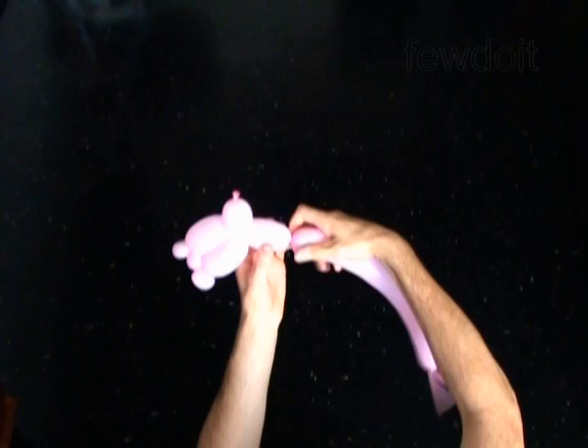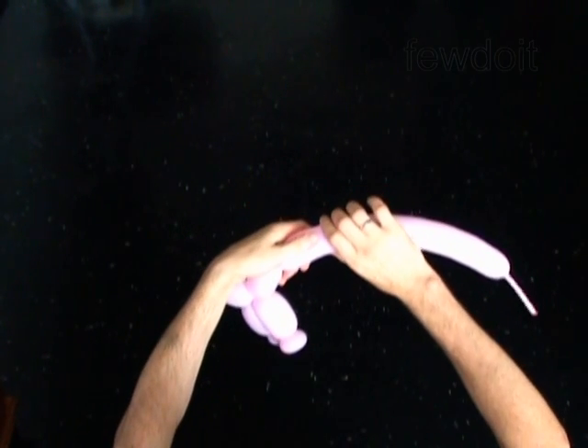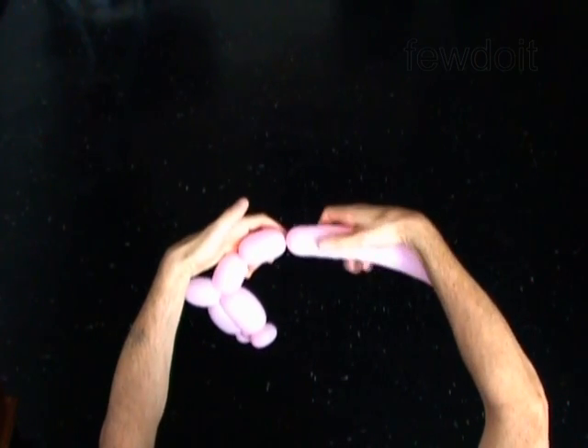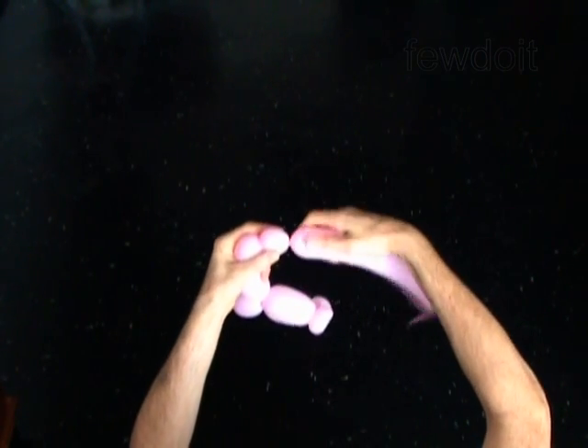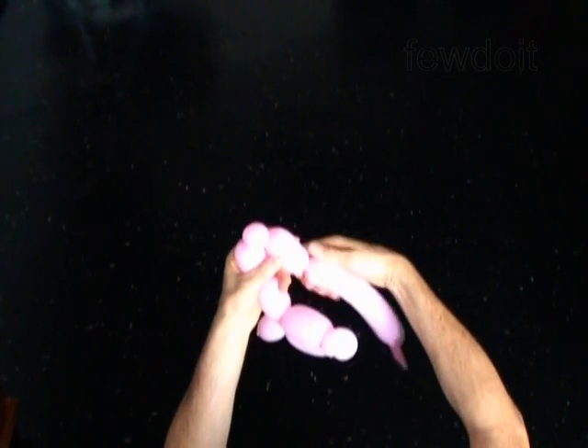The next 8 bubbles you twist to make the legs. Twist the eighth 2 inch bubble. Twist the ninth soft 1 inch bubble. Twist the tenth 2 inch bubble.